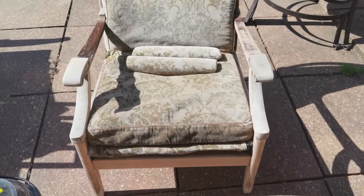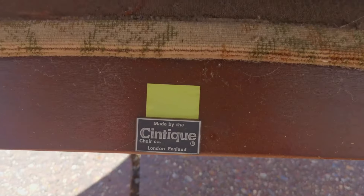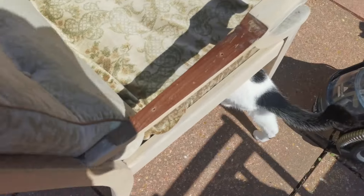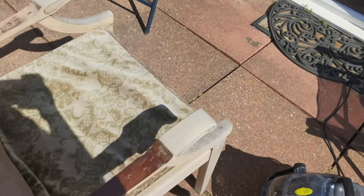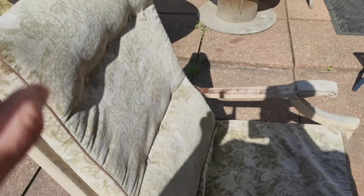My sister has this Parker Knoll chair — made by that company — and it was all dark wood, but it was a bit chippy so we started sanding it and it came out so nice. There's still a bit of sanding to do but I'm going to wash the fabric as well.